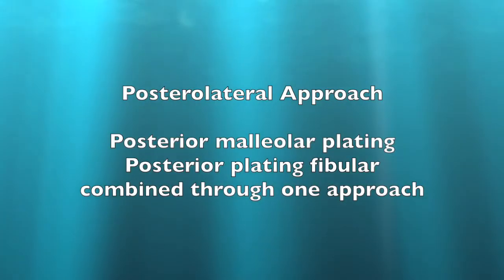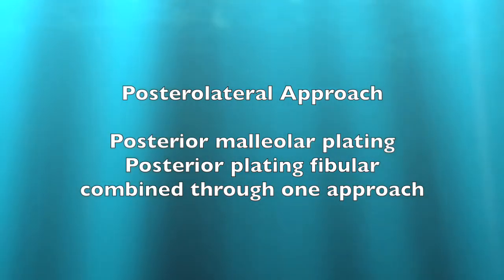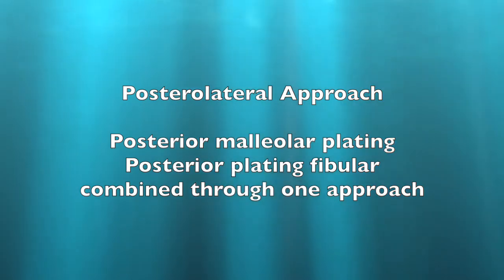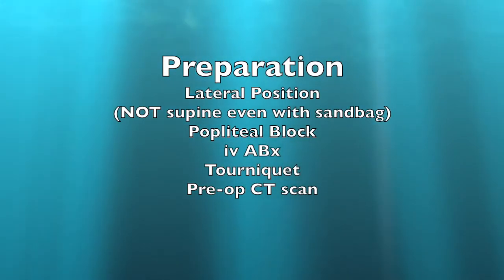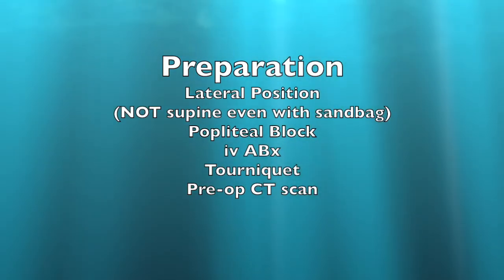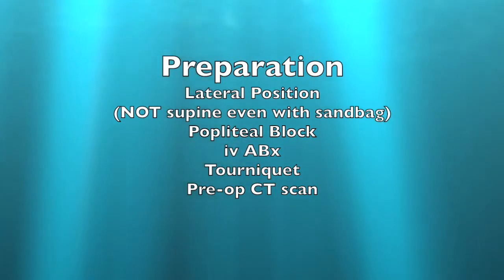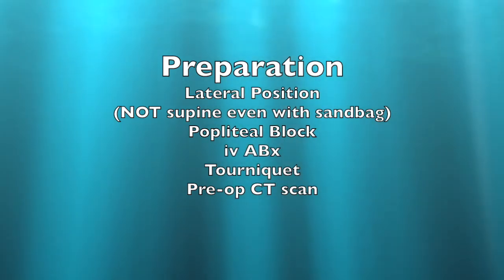The posterolateral approach to the ankle joint is useful if you want to put a plate on the posterior dome malleolus, and you can also simultaneously plate the fibula through the same approach. You can perform this procedure in the prone position, but you'll be more popular with your anaesthetist if you put them into a lateral position. I give my patients a popliteal block and I always ensure that they've had a preoperative CT scan.